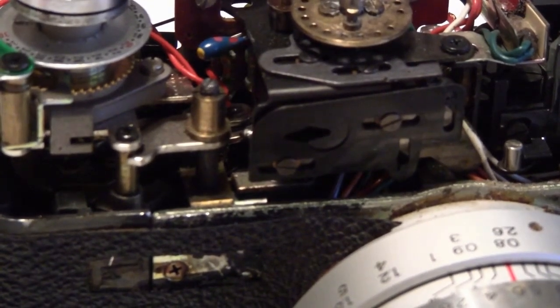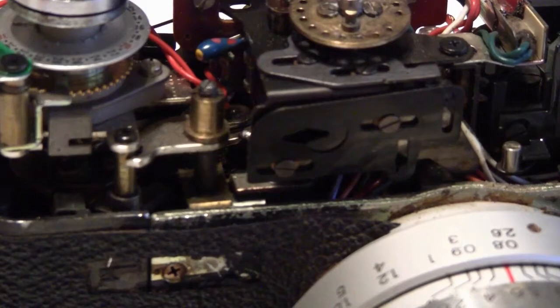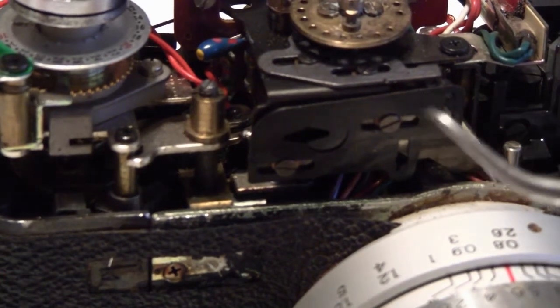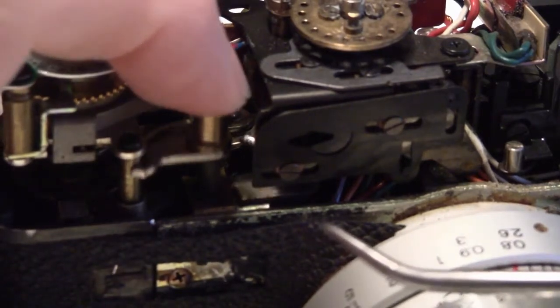I have here a Yashica Electro 35 GSN. The 'pad of death' is out of it. If you're looking to find out where it's at, right here with the top off is where it is.